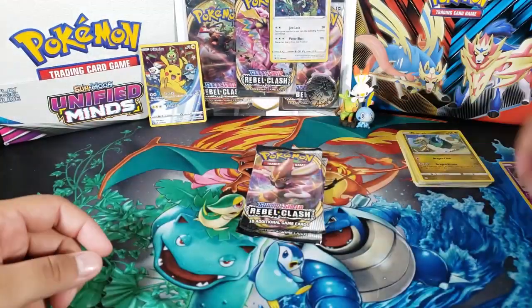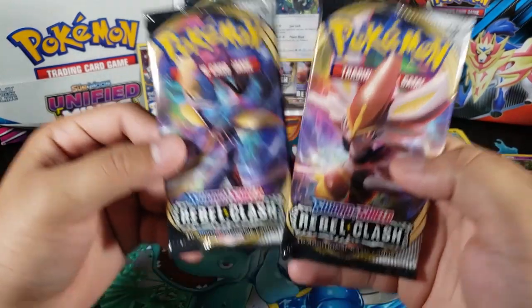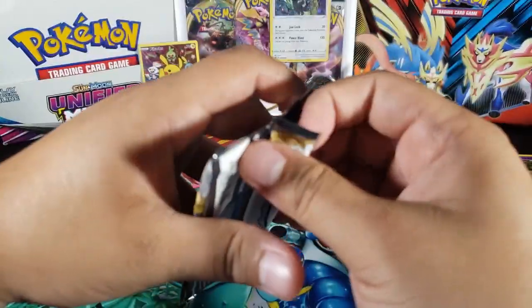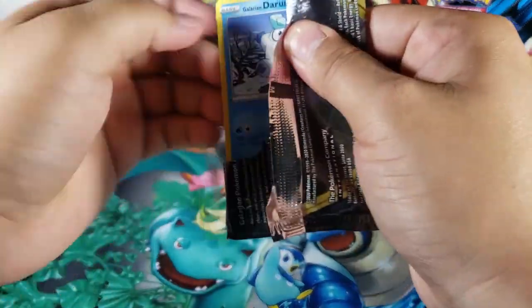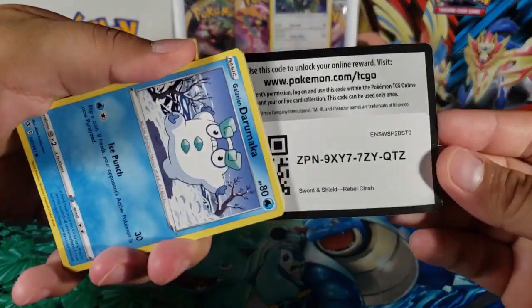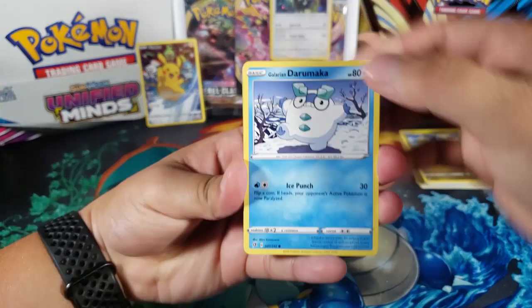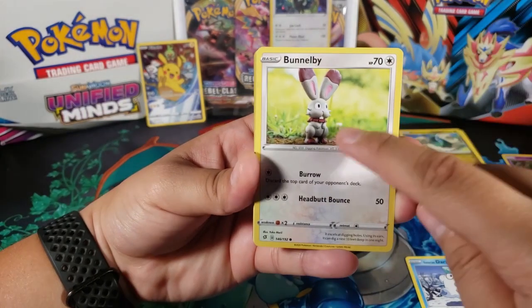The last two are both going to be Rebel Clash — the new set. I have not opened too many of these but I really do want to open more. I think I'm going to buy some single packs. What do you guys think — should I buy single packs? I'm going to open like four or five on the next Rebel Clash opening but I want them to be single packs. Oh, look at that Darumaka! Here is the code. Let's see what we can get out of this first Rebel Clash pack.